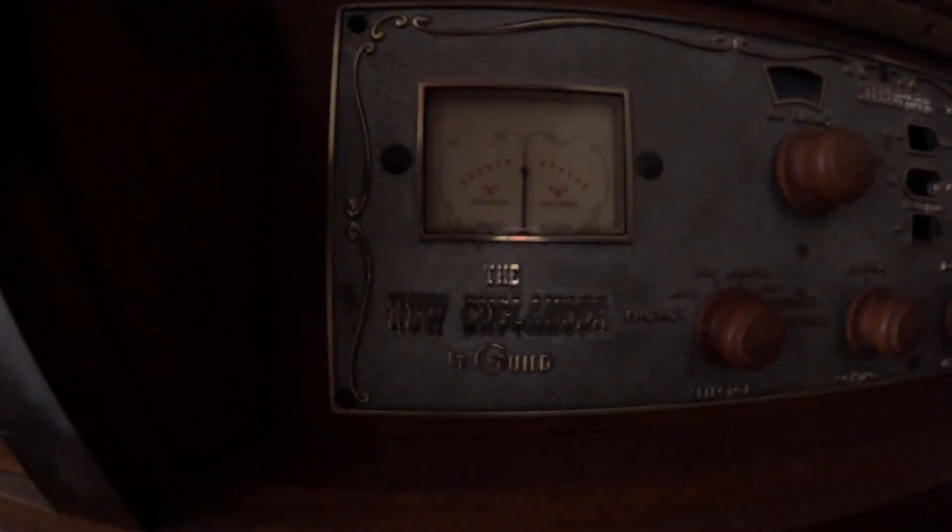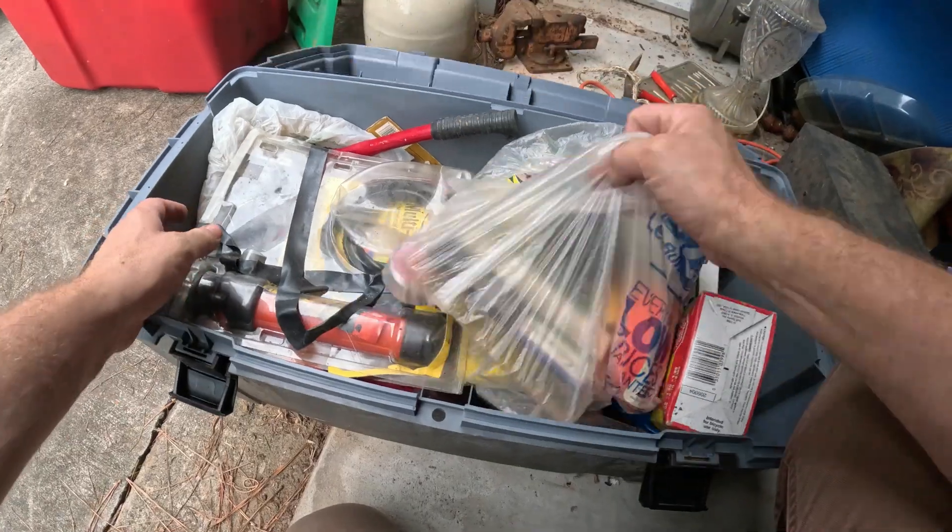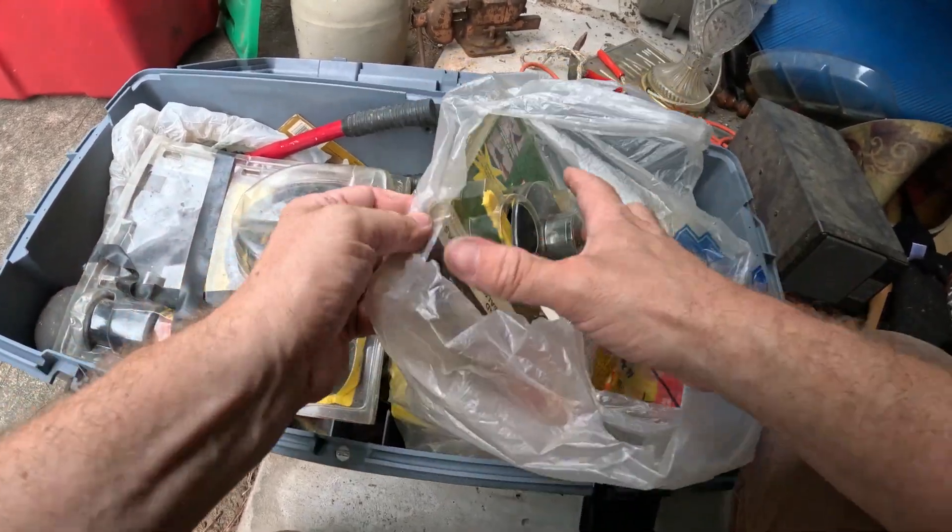We've uncovered this now and you can see there's obviously some kind of door here. Look at that — 'The New Englander by Guild, Stereophonic High Fidelity.' That's pretty cool right there on the piece. It looks like a roll-top desk, but I haven't seen one quite like this. We also found some trimmer line.